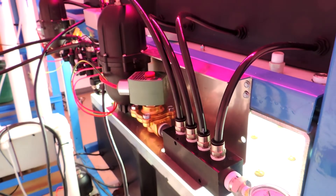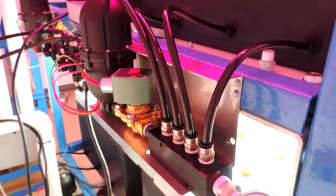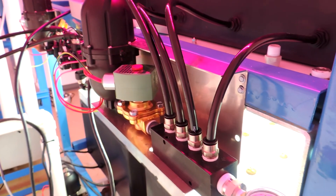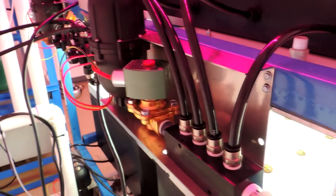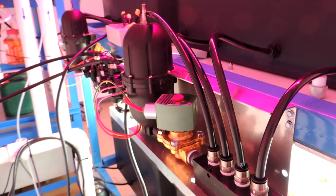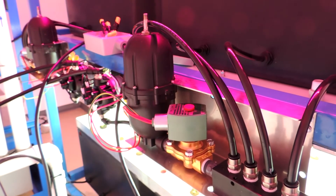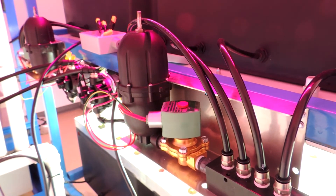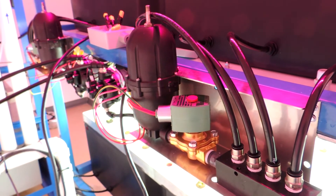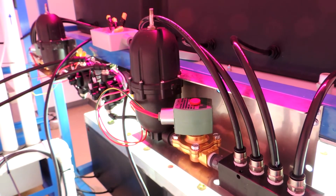Right now we're using individual diaphragm pumps and accumulators per tray. We've been testing out some new solenoids and experimenting with different materials to try to get the best efficiency we can. In a larger commercial application we would do away with these individual pumps and accumulators and either use one large accumulator to power several trays, or use a rotary vane pump system that would provide pressure to all the trays without any accumulators needed.